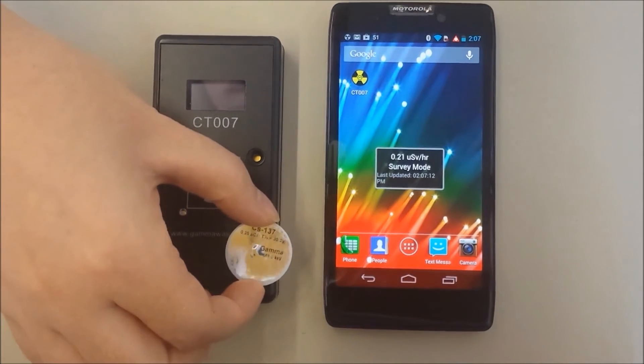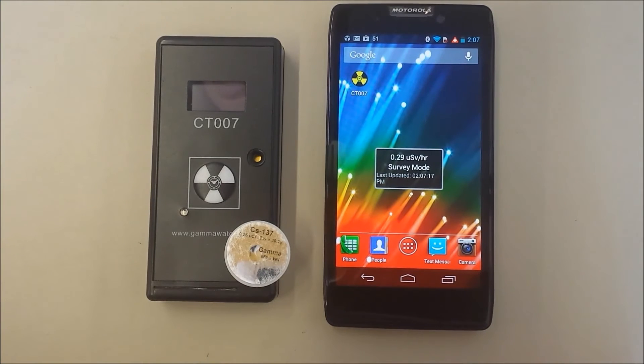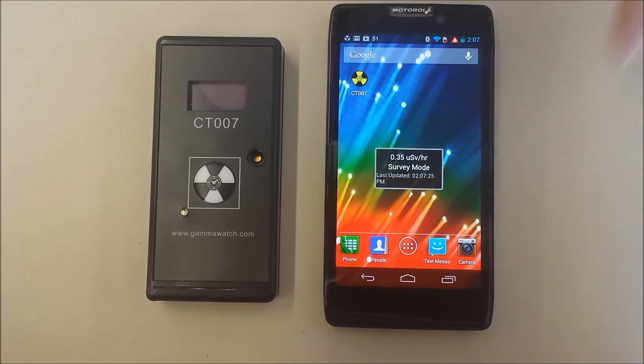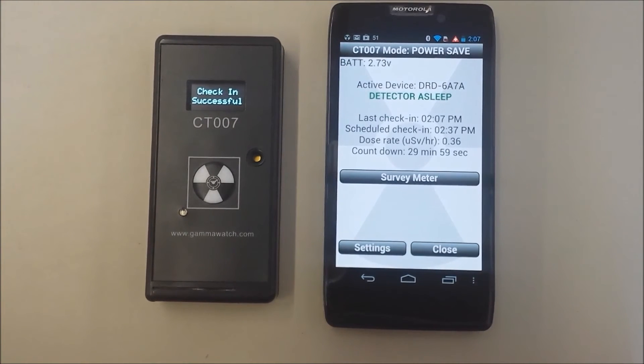Let's demonstrate how the level changes as we bring the source near. Let's get back into the app. A Bluetooth connection uses a lot of power, so there is a power save mode. Here the CT007 is no longer connected to the phone, and it only connects to the phone when specific events happen.